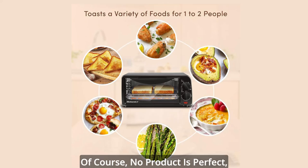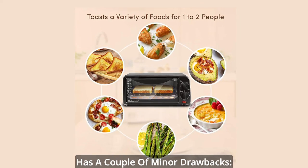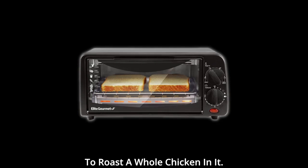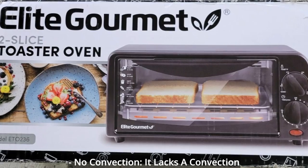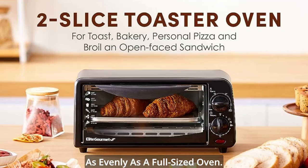Of course, no product is perfect, and the Elite Gourmet Toaster Oven has a couple of minor drawbacks. Limited capacity: it's designed for smaller meals, so don't expect to roast a whole chicken in it. No convection: it lacks a convection fan, which means it may not cook as evenly as a full-sized oven.